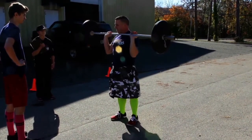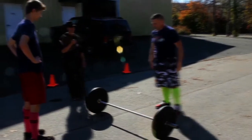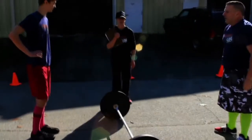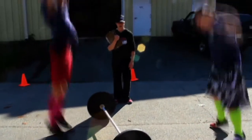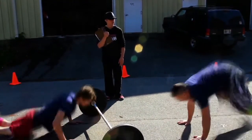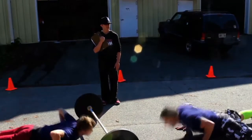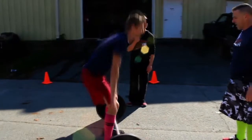If that barbell touches the ground as you're passing it, that's perfectly fine — you and your partner will have five burpees to do before you pick it on up. One, two, three, four, five. Fantastic. You can begin scoring again.